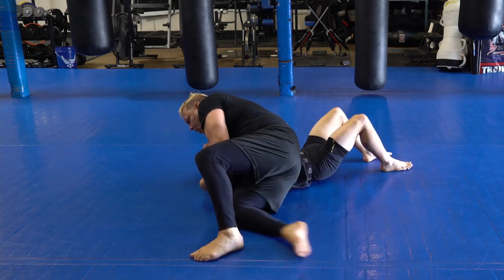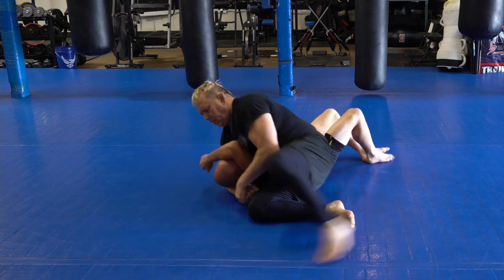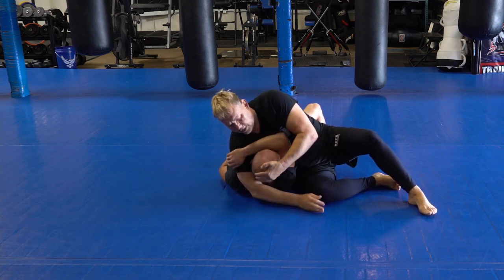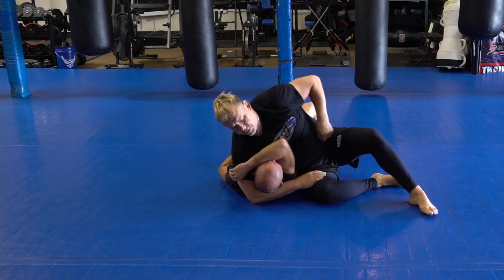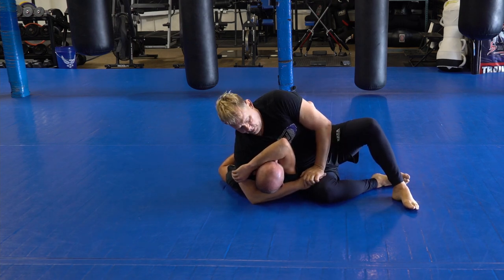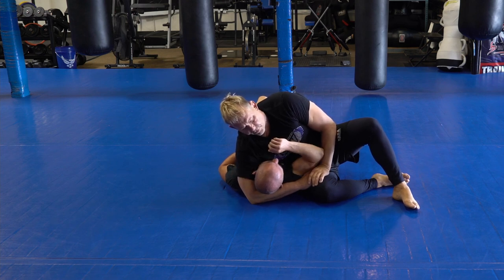Now from here I'm going to walk to here. As I walk, I'm going to keep this tight. Now what's going to happen with this arm — is it going to stay here, or is he going to bring it backwards? He'll probably bring it back first.